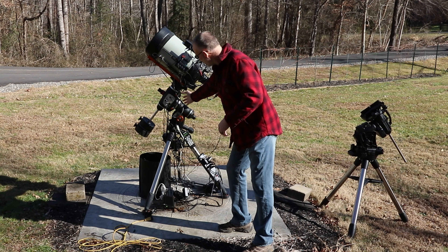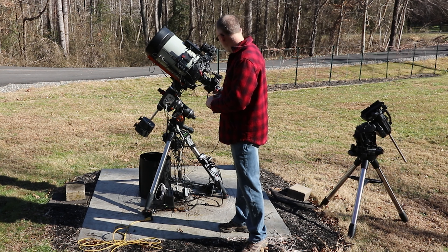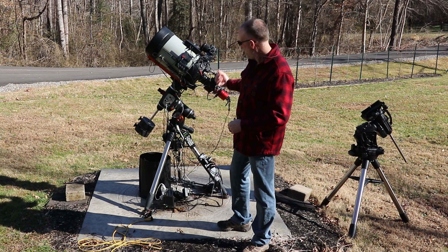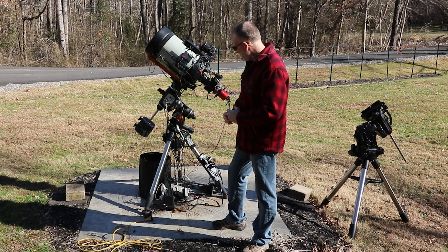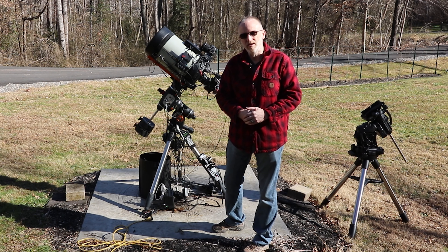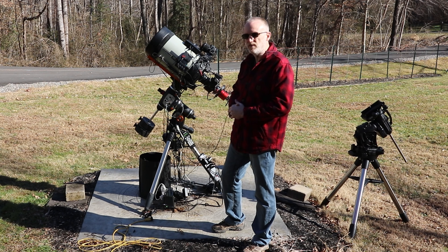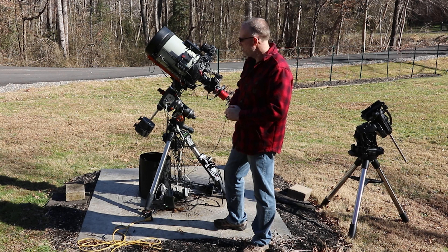My wires aren't tied up very good right now and all that, but it's all good. We'll get it pulled off, put the CGX in its place and get everything mounted back up. I'm going to speed up the video while I do this. If anything comes up, I'll let you know.